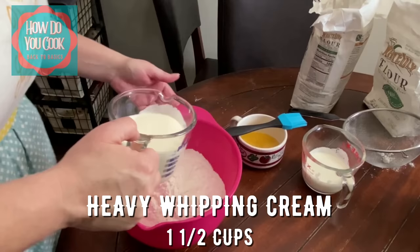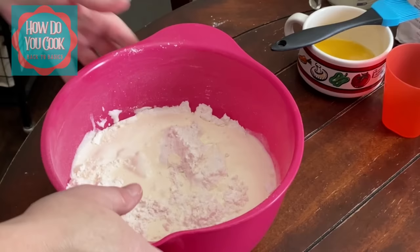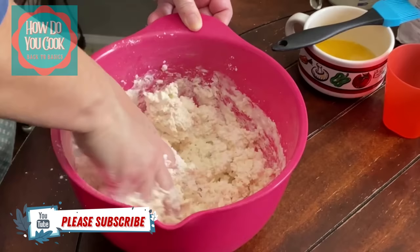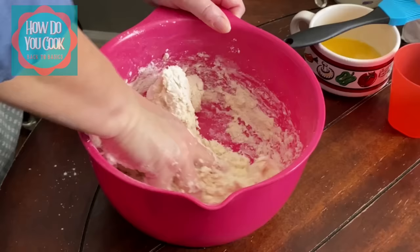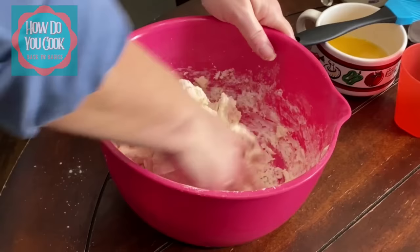This recipe calls for one and a half cups of whipping cream. I'm just going to pour all of that in here at once because I know this is exactly how much whipping cream I'm going to use. Now we're going to get to mixing — just start mixing it all together with your hands and incorporate all of the flour and whipping cream together. It's going to be sticky, it's going to be super sticky y'all. It's stuck in my hands and we still have some dry flour on the bottom, so I'm going to try to get that dry flour up.